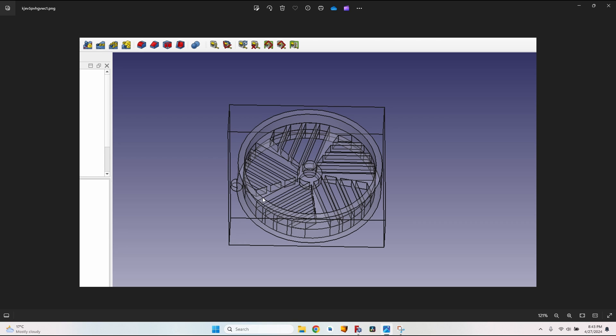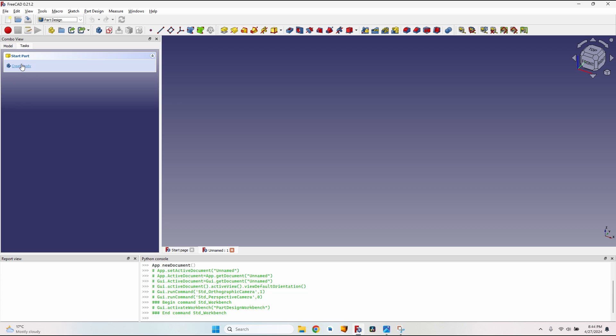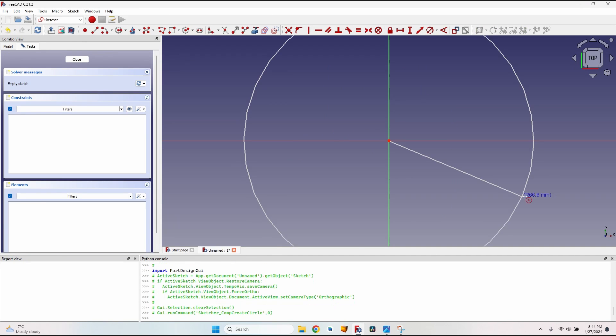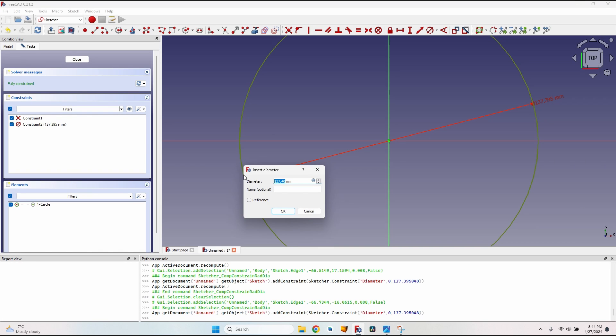Let's get started and recreate this wheel. Create a new document, go to the Part Design workbench, create a body and a sketch on the XY plane. Looking at the drawing, I'm assuming a total diameter of 220 millimeters with an inner diameter of 200 millimeters, so let's give it a diameter of 220 millimeters.